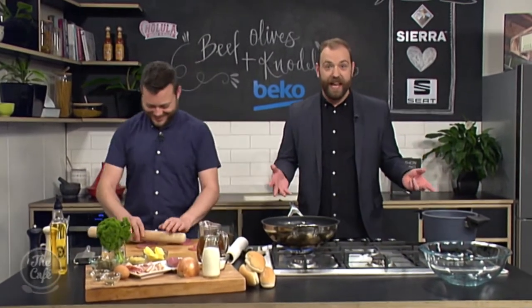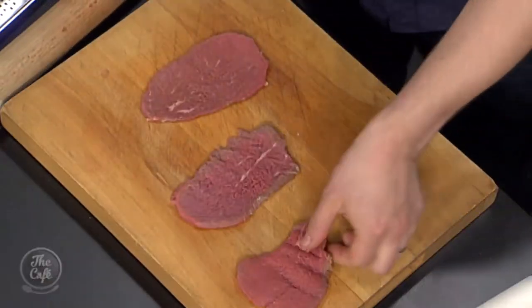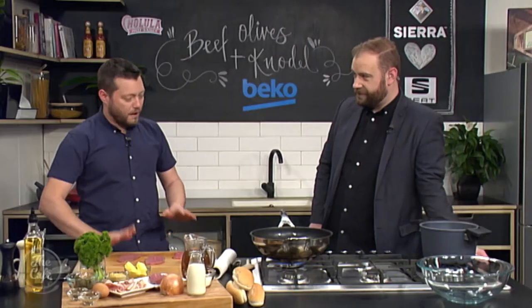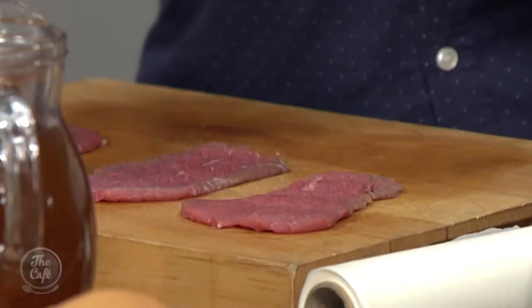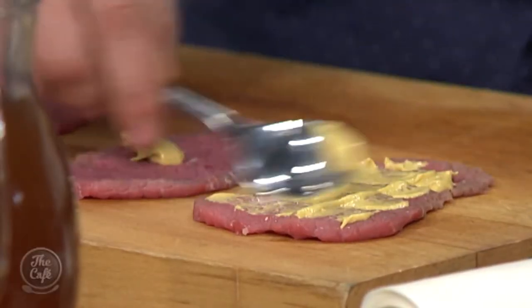We're making something that sounds like the Swedish chef would have said — knödel and beef olives. So we've got some beef here, this is the eye round — cheaper piece of meat. We've taken a nice slice and we're just rolling it out with a rolling pin or a mallet, just crush it down, you want it nice and thin and spread out. Then a little bit of mustard goes on — we're just building up all the flavours.